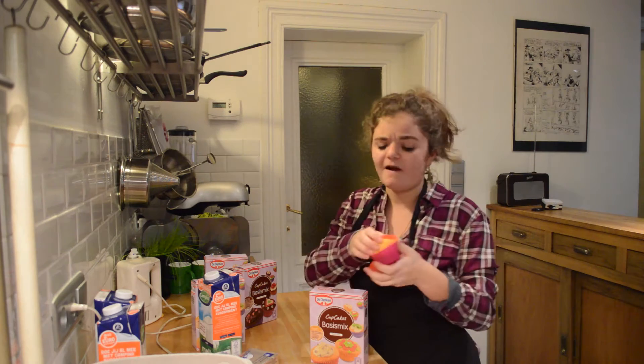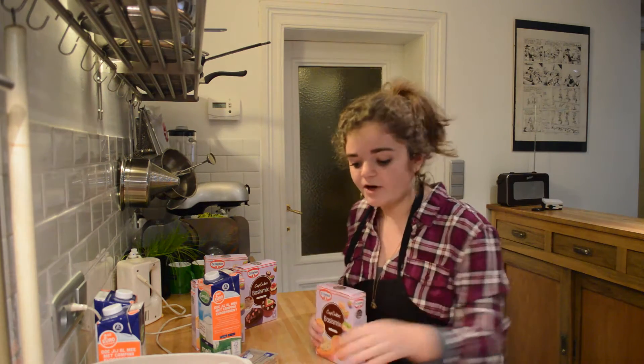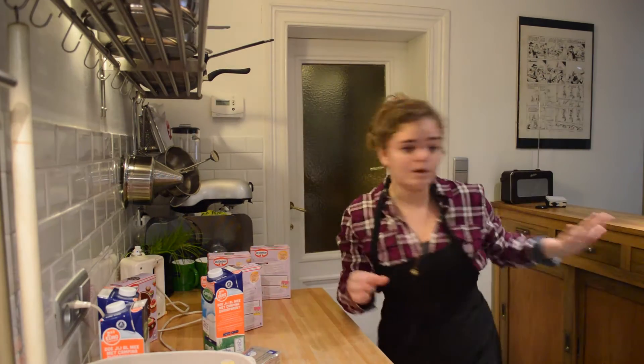Also, you're going to need a lot of cupcake liners. We got them from the neighbors — thank you, Kim. Let's get started. First, we'll need a bowl.